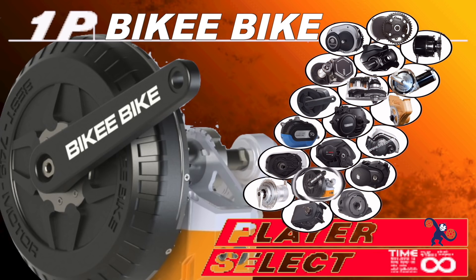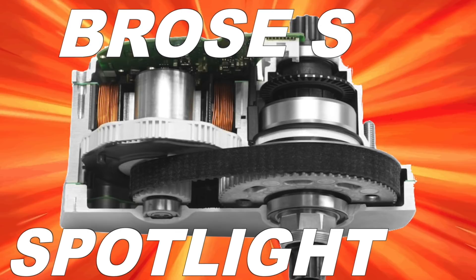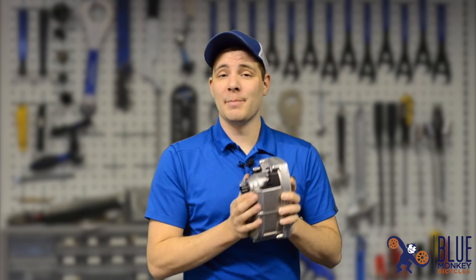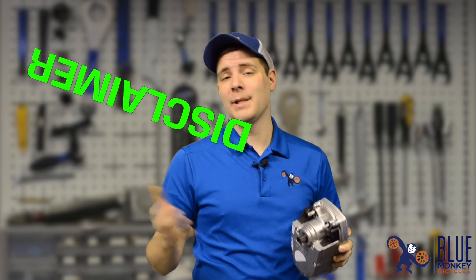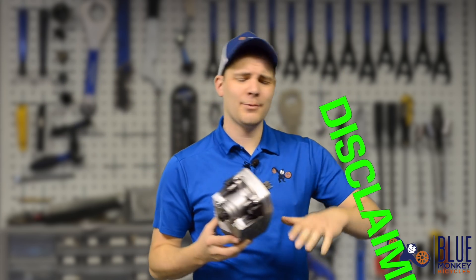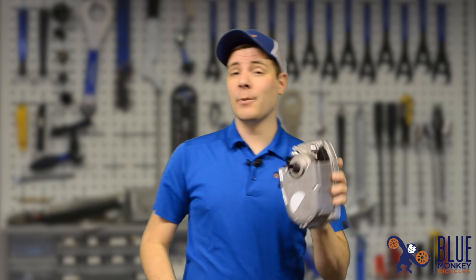Hey, what's up, this is Mikey at Blue Monkey Bicycles. In this video we're gonna take a look at the Brose S mid-drive motor. If you have a Brose mid-drive motor or any other mid-drive motor, don't take it off the bike and try to fiddle with it. All the electrical and mechanical warranty work should be done by a competent professional, such as the place that you got the bike from in the first place — don't go voiding the warranty and risking injury or damaging the bike by pulling it off.